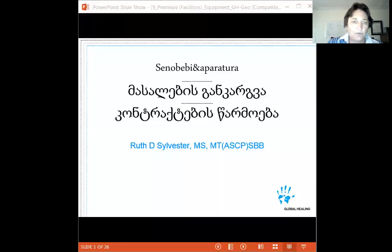Good afternoon everyone and welcome to another segment of Good Manufacturing Practices in Blood Centers. I'm Ruth Sylvester, a volunteer instructor with Global Healing. Today we're going to talk about facilities, equipment, materials — which is a fancy way of saying supplies — and contract maintenance.